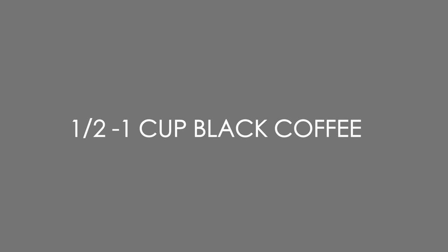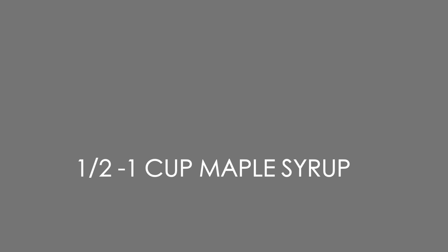Start with half a cup of each of these three, but have an extra half a cup on hand so you can adjust. Some people like Bailey's more alcoholic, some want it sweeter, others more bitter - so I recommend you have a cup of each but add half first and then adjust to taste. The first is coffee - just brew some strong black coffee. I did filter coffee as strong as I possibly could. The next one is maple syrup.